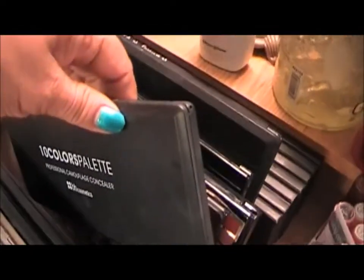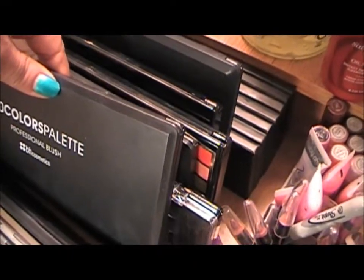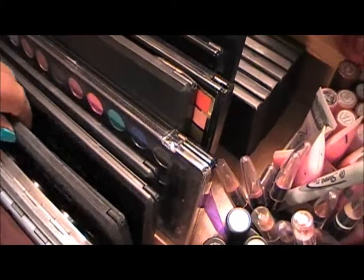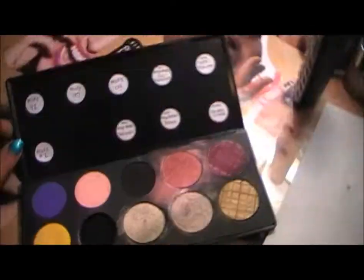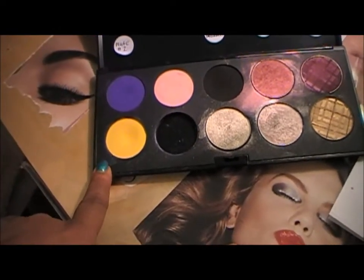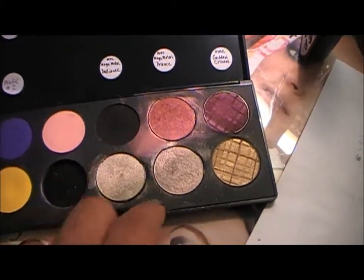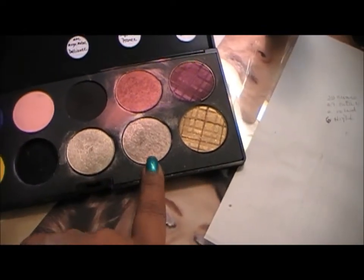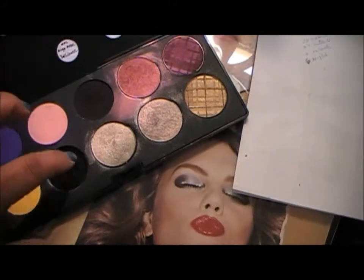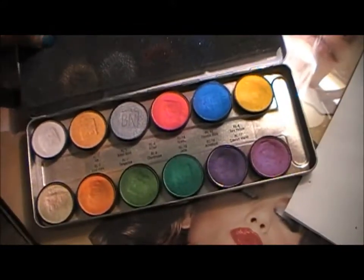This is my camouflage concealer palette from BH Cosmetics. This is my 10-color blush palette from BH Cosmetics. This is a Makeup Forever case, but inside I have random eyeshadows — Makeup Forever number 92, number 2, number 97, and I think a blush, number 4. Then there's some MAC shadows, and an empty one I need to fill. And then this is the Benai's palette.